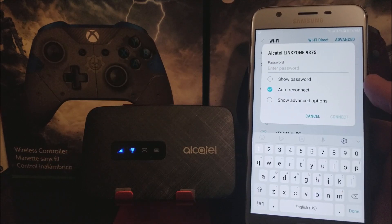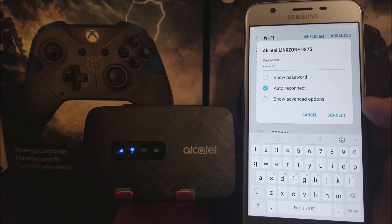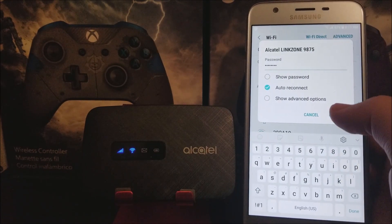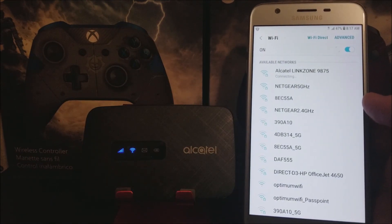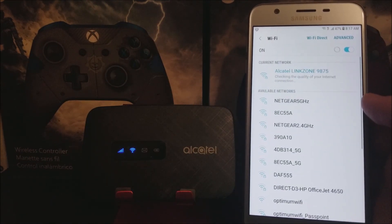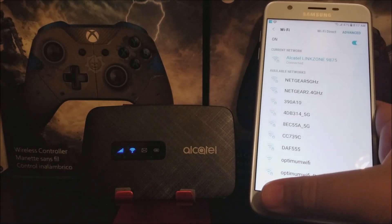Now let's enter the password. Remember, the password for the Alcatel Linkzone is on the back plate of the device itself. Let's put in the password shown on the back. After entering the password, tap where it says Connect. As you can see, it is connecting to the Linkzone — and there you go, it is connected. Now let's go back to the app.